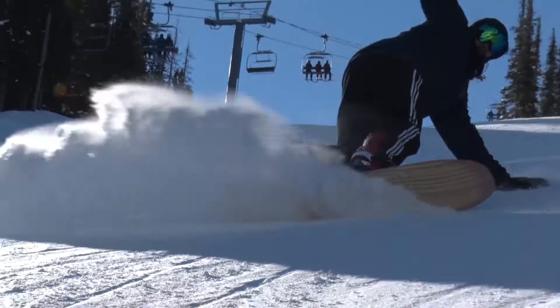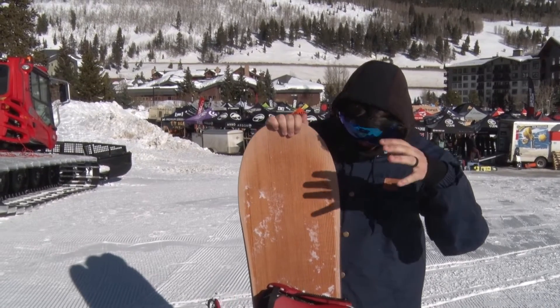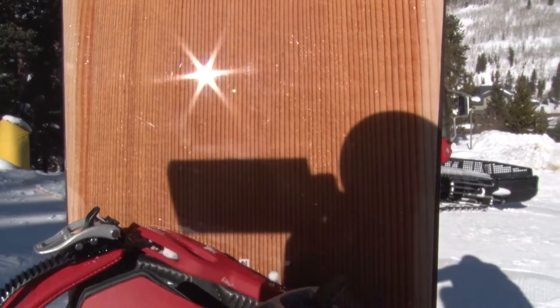What up? This is Copper Tactics. We're up here at Copper Mountain for SIA 2017. Just got off riding the 2018 Nitro Woodcarver board.